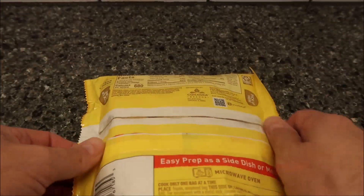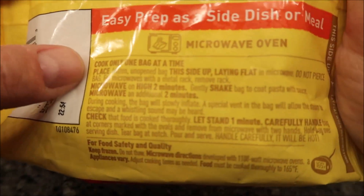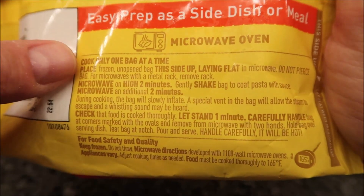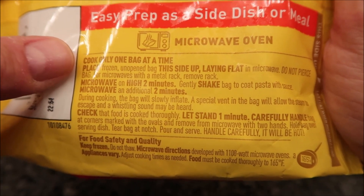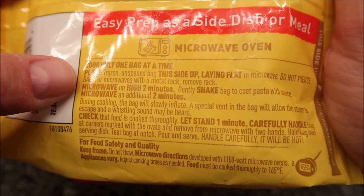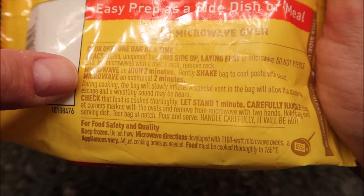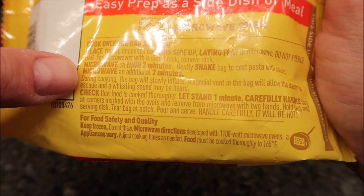Pretty straightforward - cook only one bag at a time. Place frozen bag this side up, laying flat in the microwave. Do not pierce the bag. If your microwave has a metal rack, move the rack. Microwave on high for two minutes, then shake the bag to coat the pasta with the sauce, and microwave for an additional two minutes.